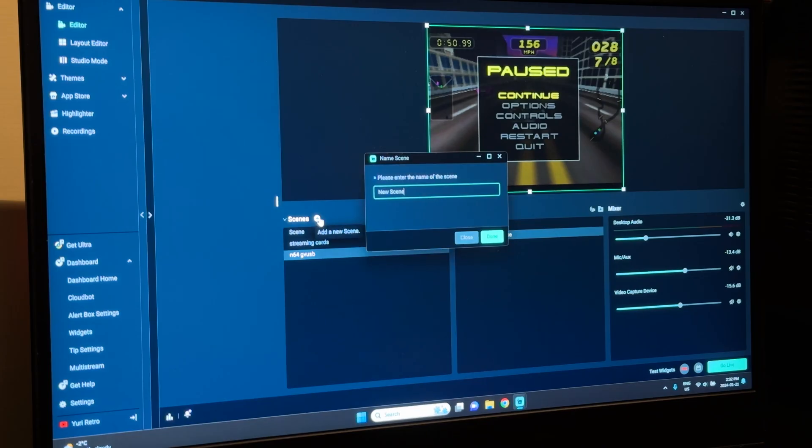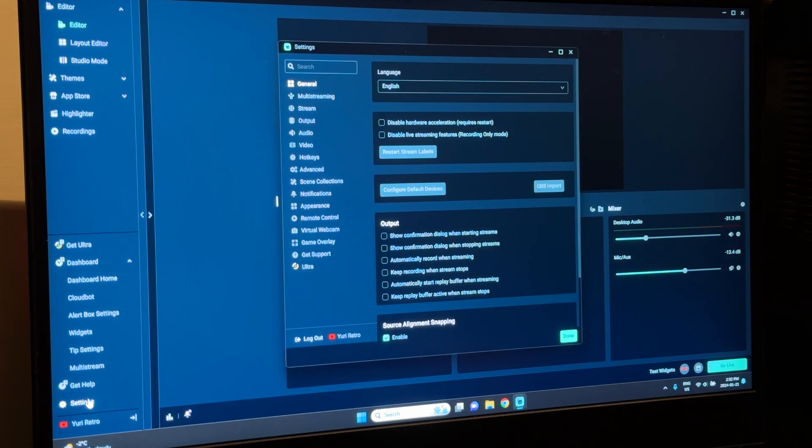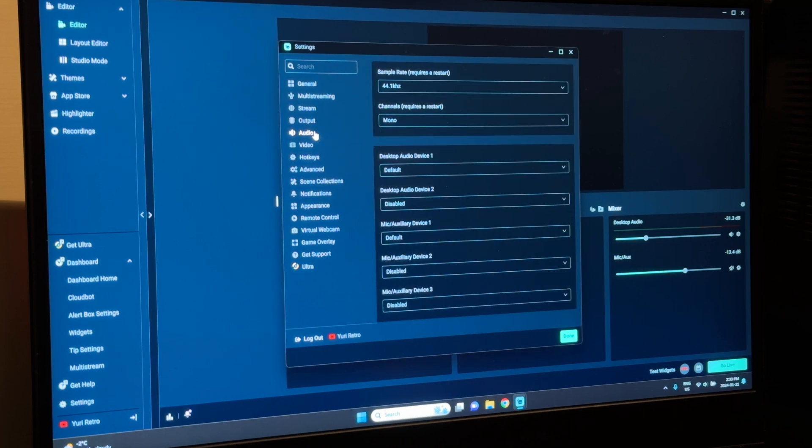The settings I'm using: I started a new scene, and my settings are 640x480. We've got this sharpening, common FPS, FPS 30. Audio is set, and I don't have anything set up for stream or anything.